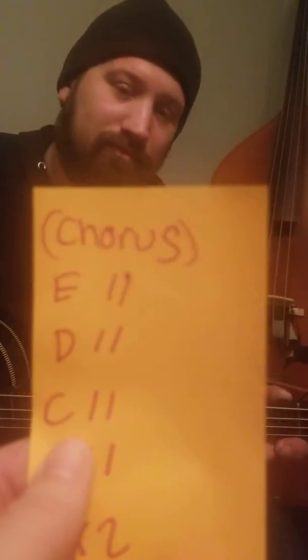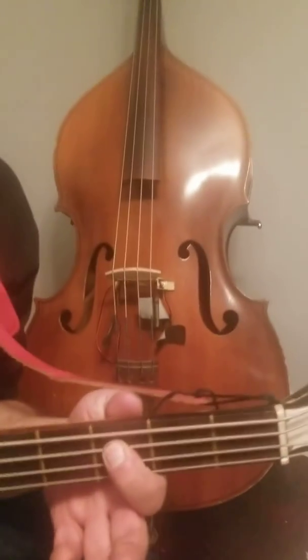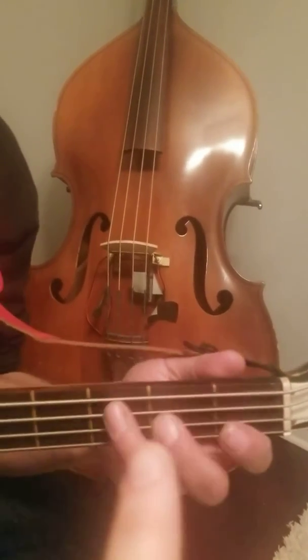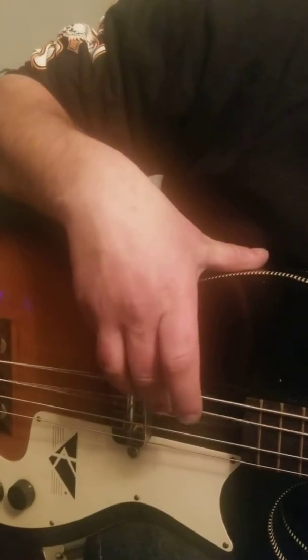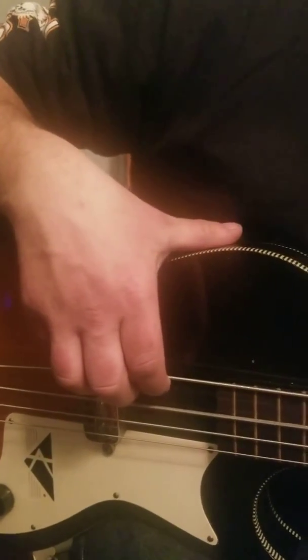The next note we have — we've already learned two. It's a C. So Keith is going to show us a C. Super easy: one, two, three — on the third fret of the second string. We're going to pluck our bass with our finger on the second string.